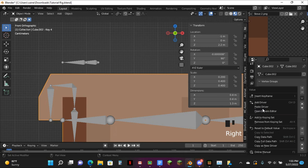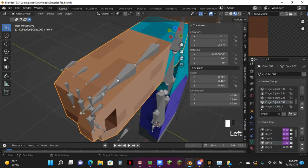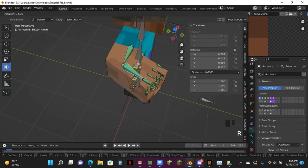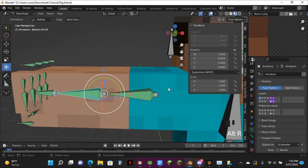Before we get any further in, I have to make sure of something — because I had this happen before where it just didn't work. You have to rotate this to find out if it's working. If this stays sharp, then it's working. If it does not stay sharp, then you need to fix it.